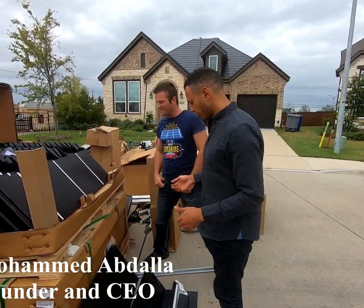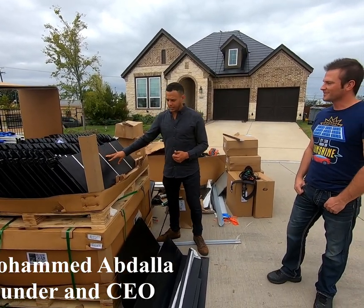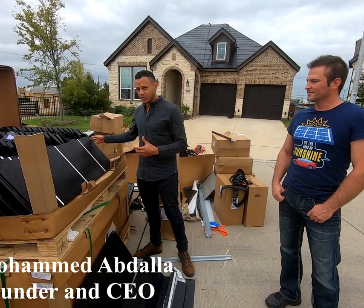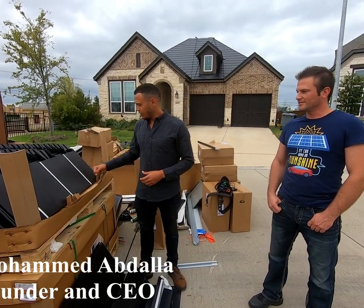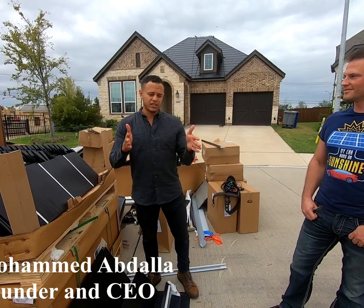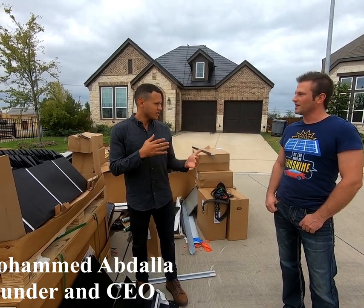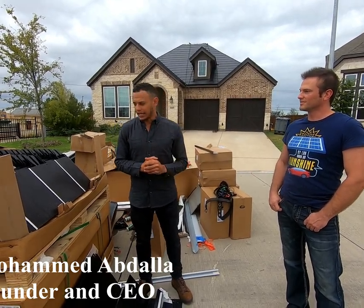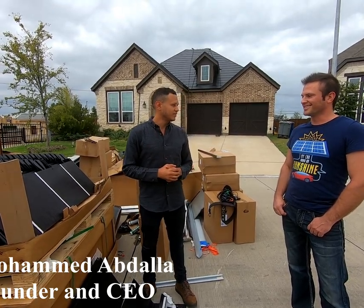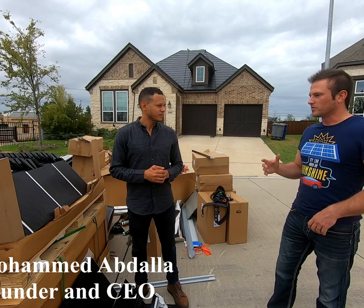They're extremely durable — they have the highest wind rating. They're only going to get damaged if something really big clips a corner. If it takes a hit in the middle, you're going to be okay. The steeper your roof plane is, the less likelihood of a direct hit from hail. I can't imagine I'm going to have to replace my roof ever again. That's what they were going for, and that's what makes it so superior.